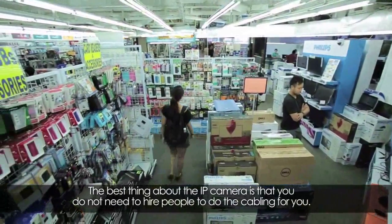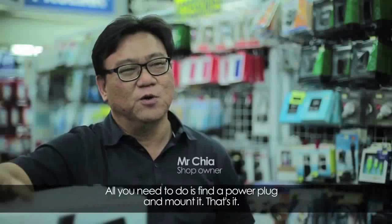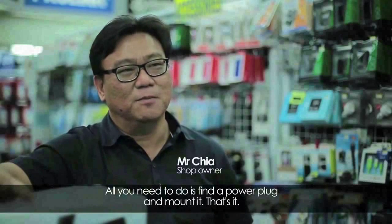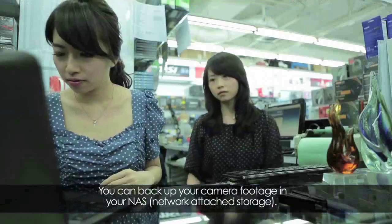The best thing about using an IP camera is that you do not need to hire people to pull the cable for you. What you need to do is find a power plug, mount it on, and that's it — it runs.